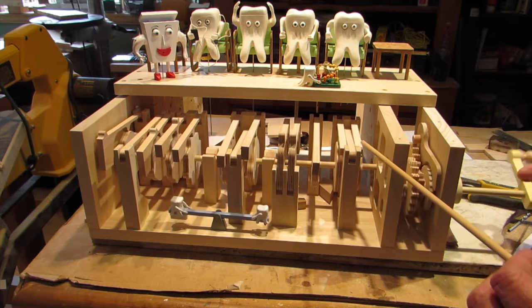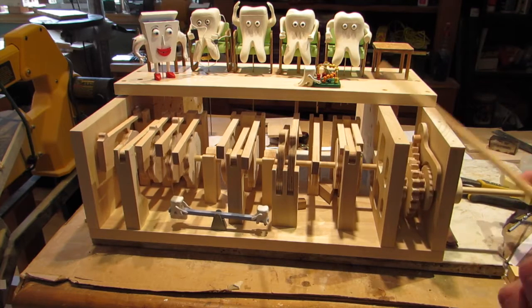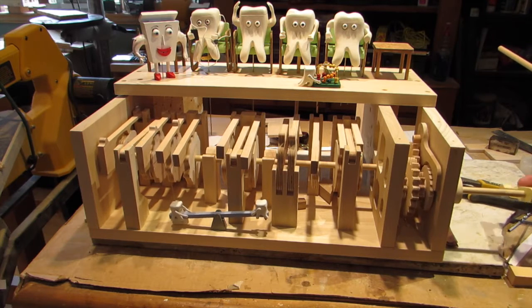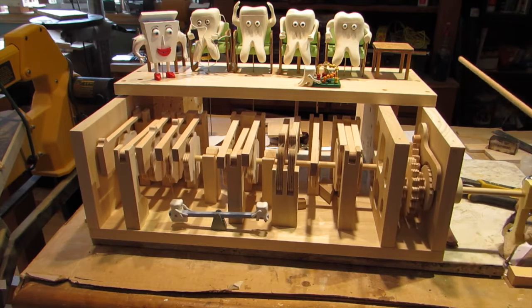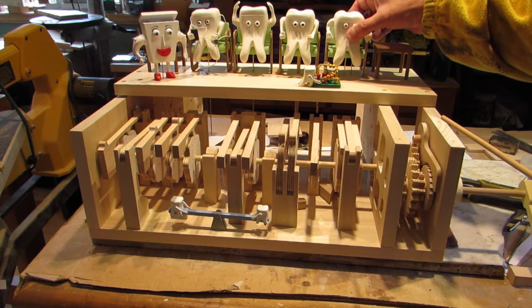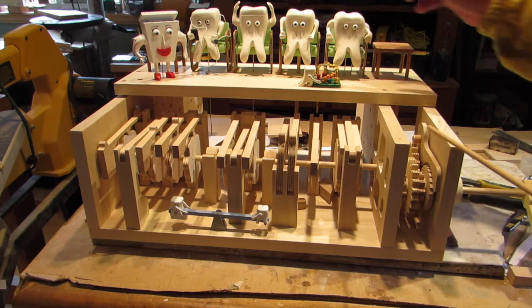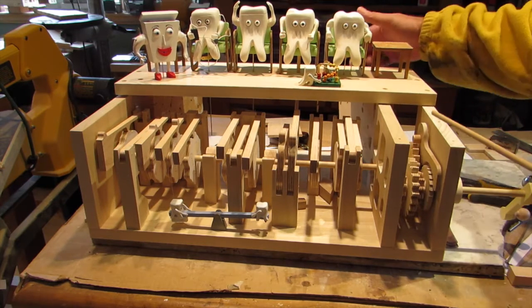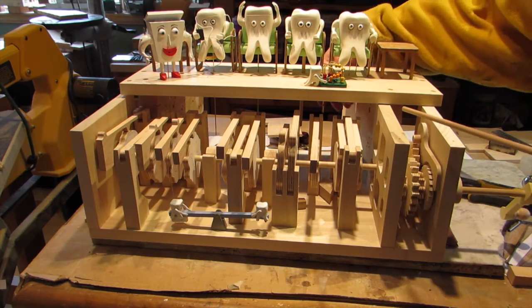This first pair of levers — this one and this one — are right now out of synchronization. They should be flapping exactly the same, but the cams have slipped a little bit in the testing. They're the ones that are going to make this lucky little tooth go straight up and down. The one in the middle is a little lever and that's going to make his eyes go up and down.